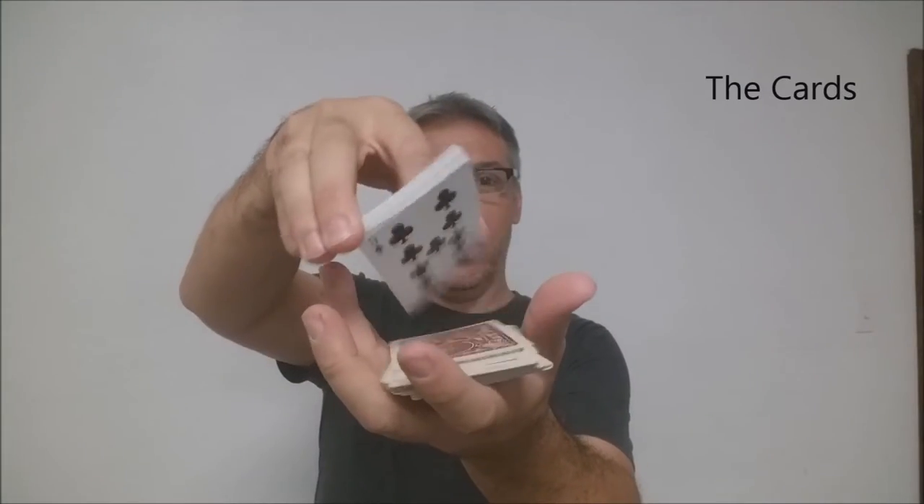Let's take a look at these cards. They are printed on Bicycle's infamous retail stock — they're very thin, very snappy — everything you'd expect from Bicycle Playing Cards. They are done with a modern cut and they do have air cushion embossing. If you'd like to learn more about stock, cut, or finish you can click the link below in the description.